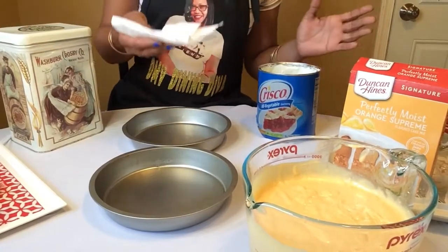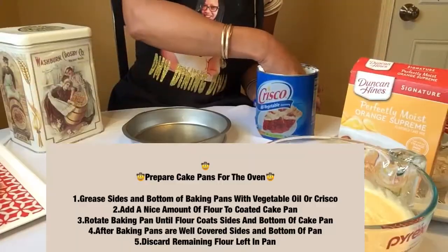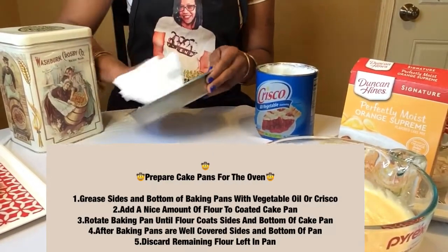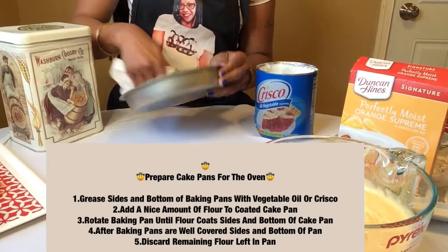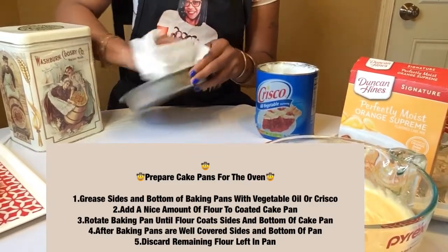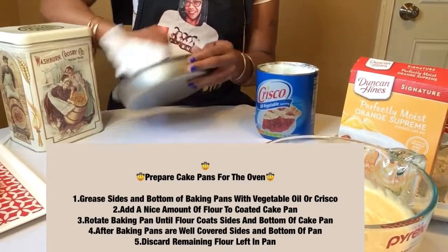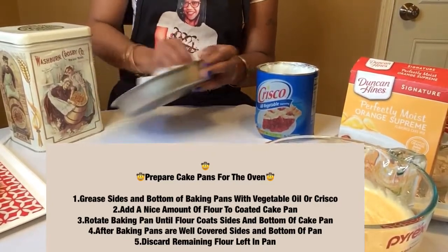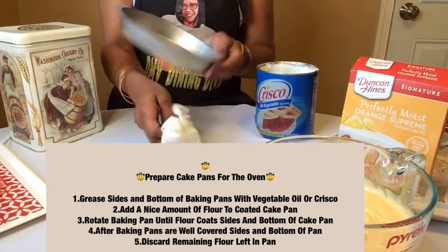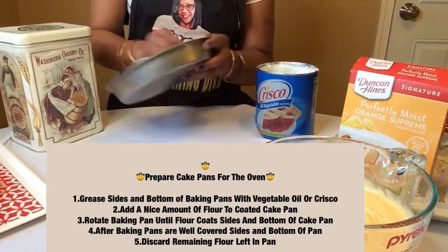What I'm going to do is use this paper towel, dip it in some Crisco right here, and just grease it around the pan — all the way around the pan — making sure I get a nice even coat on the sides and bottom. Okay, that's pan number one, all nice and greased with the Crisco.